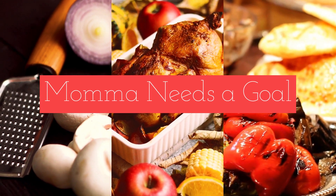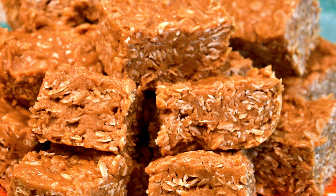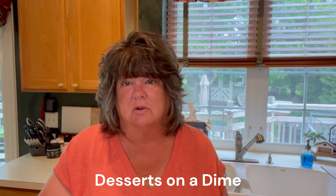If you're looking for a quick, easy, no-bake dessert that you can eat at any time, you are not going to want to miss this video. Hey friends, it's Kelly and welcome back to Mama Needs a Goal. Thank you so much for joining me today. If you're new here, welcome! Today I found this recipe on Desserts on a Dime.